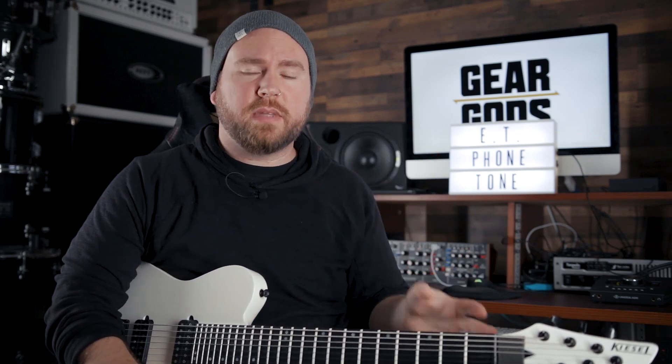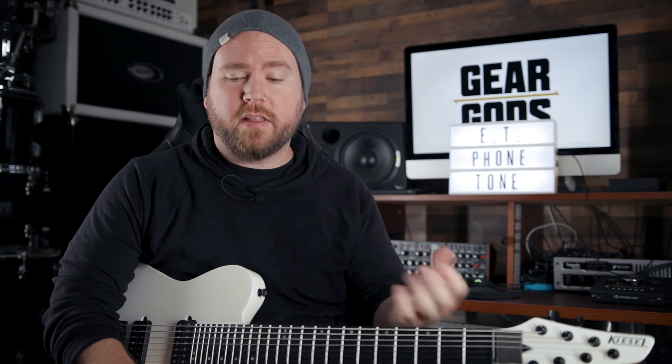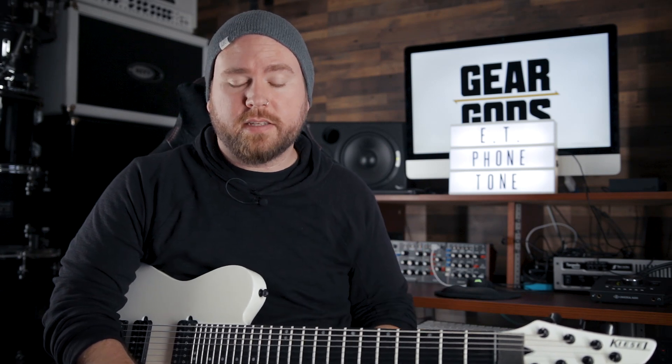Or you can build a tone completely from scratch if you want — it's extremely easy to do. I've been having a lot of fun with it over just the last couple of days. I love the idea of being able to have your complete signal chain all in here and get all of your tones right off your phone — pretty handy and useful to have.